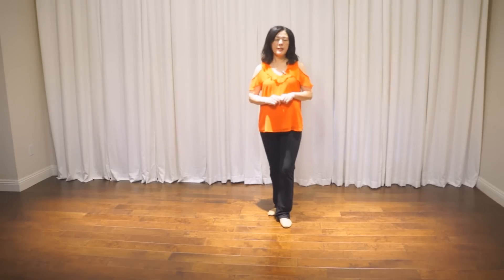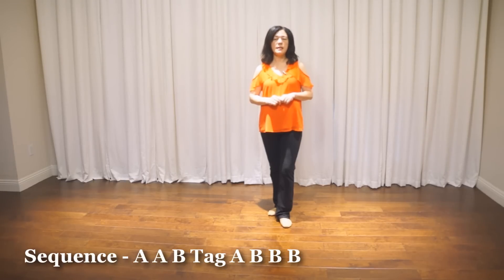The dance is called Arcade Choreography by Daniel Trepat, José Miguel Belloque Vane, and Jean-Pierre Madge. It's a 56-count, 2-wall, phrased, advanced level line dance. There are two parts in this dance: Part A has 24 counts and Part B has 32 counts. There is also a 2-count tag. The dancing sequence is A, A, B tag, A, B, B, B.